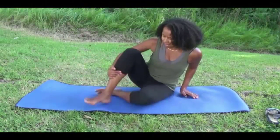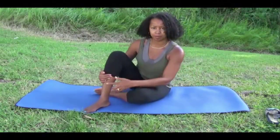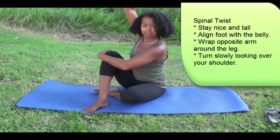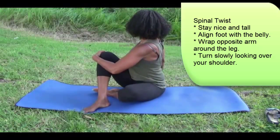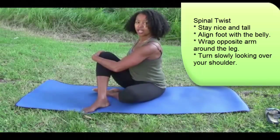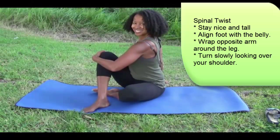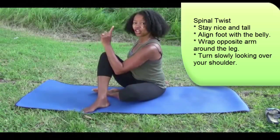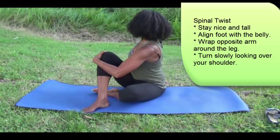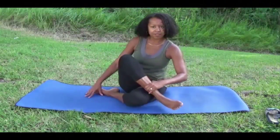Then inhale up. Take that lengthened leg and align it with the belly — put your foot on the mat, align it with the belly. Take the opposite arm and wrap it around the leg, take the same side arm behind you and twist. You're looking over your shoulder but staying up nice and tall — you're not leaning back. Turn your cervical spine as far as you can and take a couple of breaths that way.